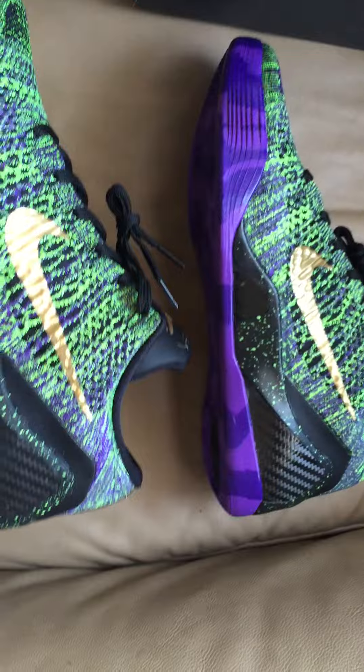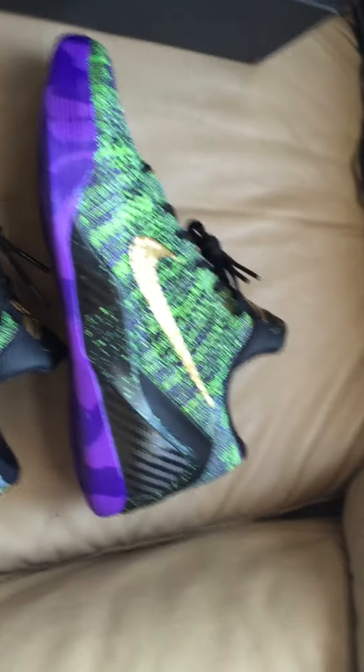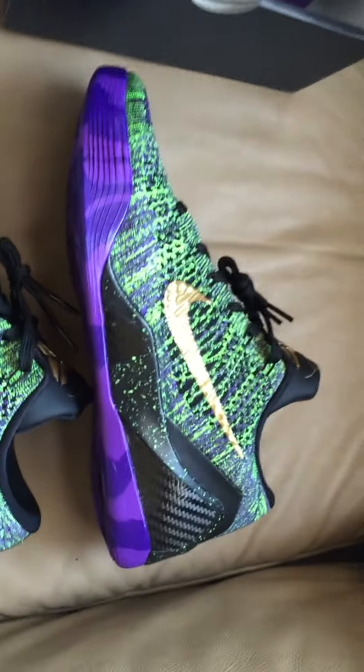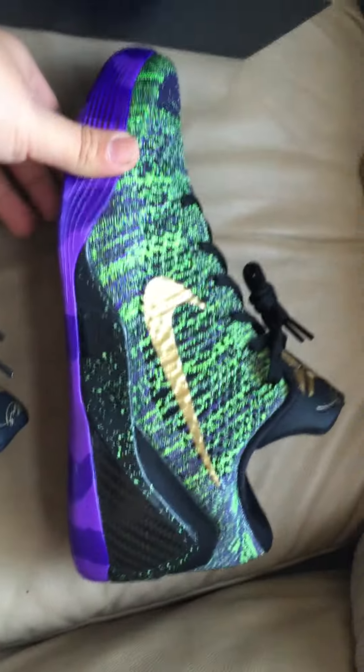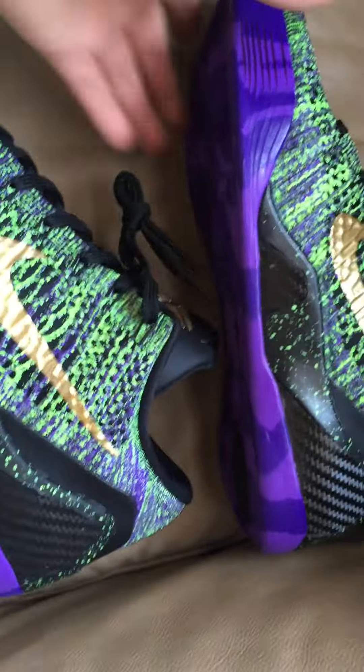They look exactly the same to me. I was joking with my friend the other day about how these were probably already made in the factories — they just want to put it in Nike ID so it costs more for Kobe's shoe. These look exactly the same.